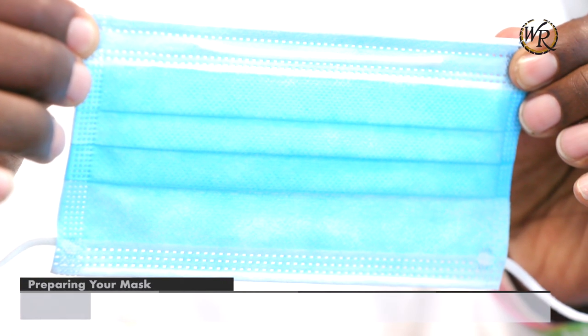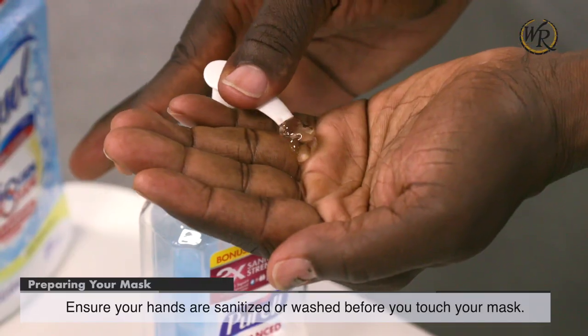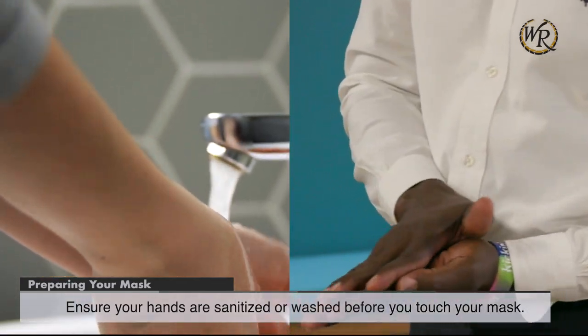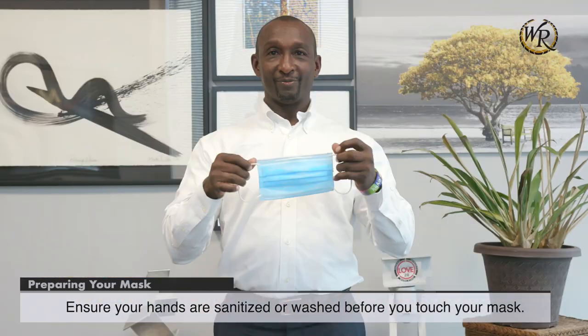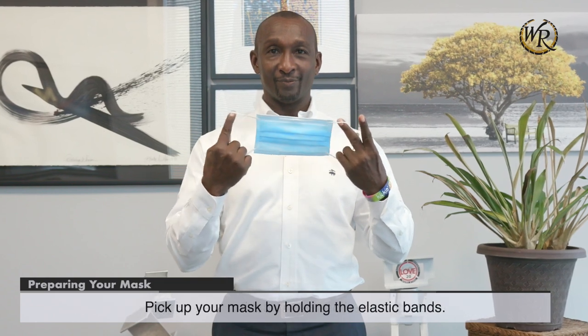Preparing your mask. Ensure your hands are sanitized or washed before you touch your mask. Pick up your mask by holding the elastic bands.